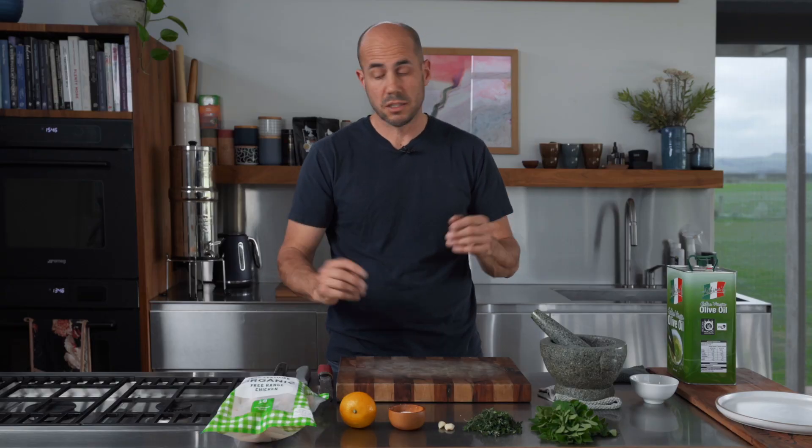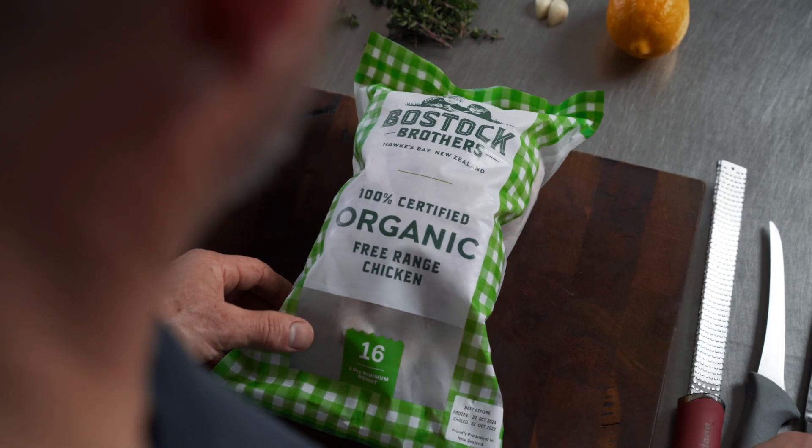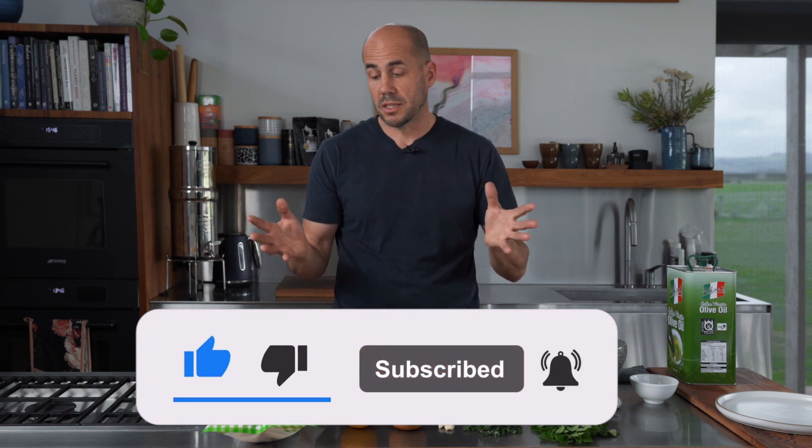First of all we need a whole chicken. Whenever you're buying whole chickens or any kind of protein, you want to spend as much as you can afford. I'm going to use a Bostock chicken — a superb organic free-range chicken, the best you can buy in New Zealand. Buy the best you can afford and it will come back big time on the plate every time.